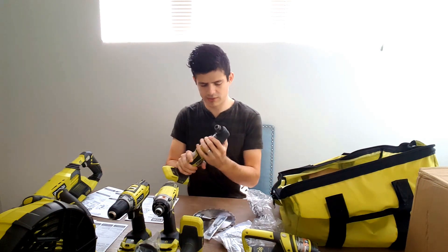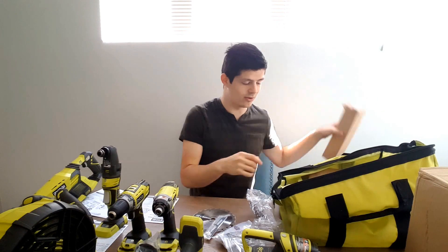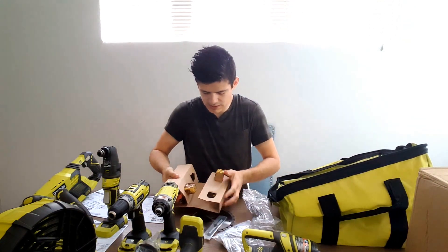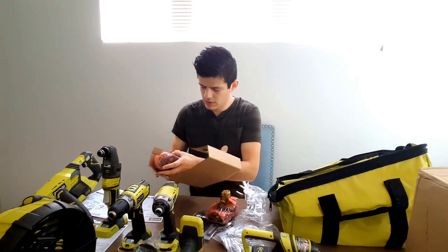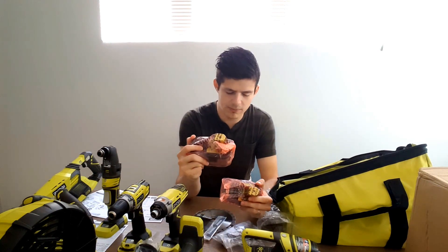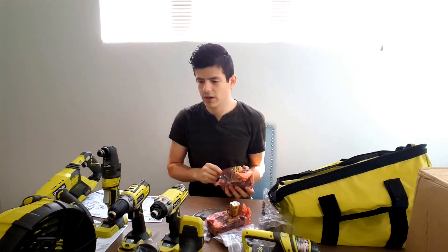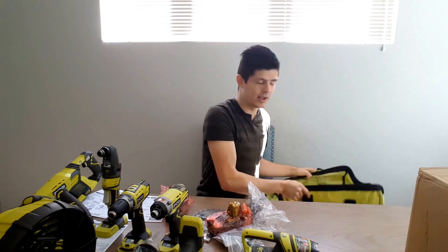This power base is pretty awesome — I haven't found the use for it yet but it's always good to have all the tools. It looks like the kit comes with two different batteries — the longer one is the higher-capacity charge, so you'll probably want to use that one with the saw and bigger tools, probably the nailer as well.